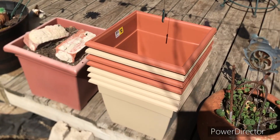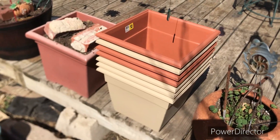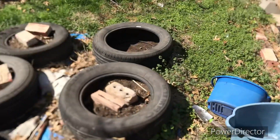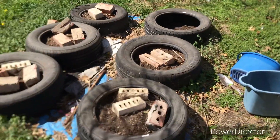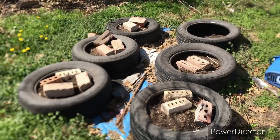I'm going to put more dirt in these pots. Then I'm going to see what we've got left, and then I'll come back and show you what this looks like when we get it cleared out.